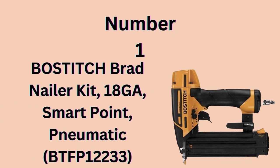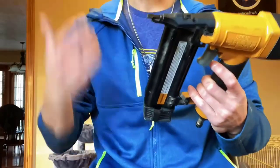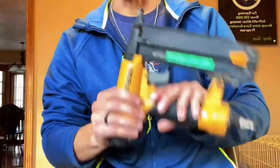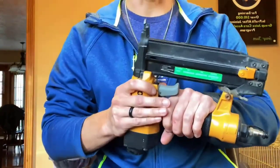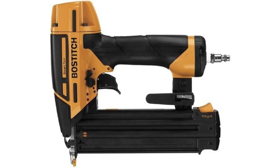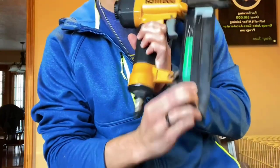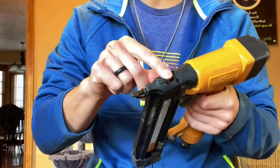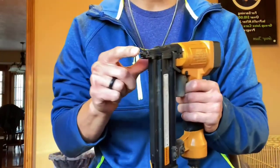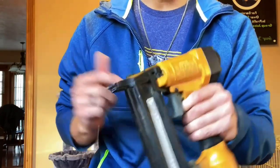Number 1: Bostitch Brad Nailer Kit. The SmartPoint Technology Electric Brad Nailer features easy nail placement thanks to a smaller nose compared to current Bostitch nailers and no need to compress the contact trip to actuate the tool. This 18-Gauge Brad Nailer drives 18GA Brad Nails from 5/8 inch to 2-1/8 inch length. It has an oil-free operation that reduces the risk of oil stains, a tool-free jam release mechanism for easy nail removal, and a dial-a-depth control system for precise countersinking of Brad Nails. A selectable trigger system allows for sequential or contact operation.